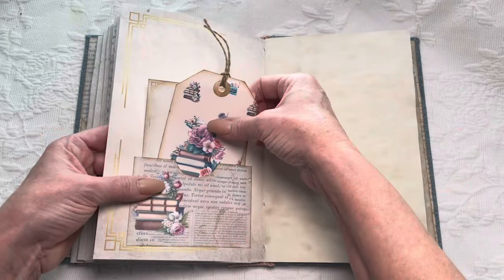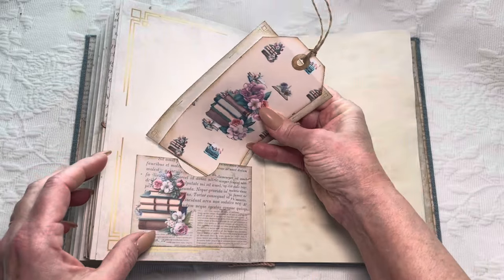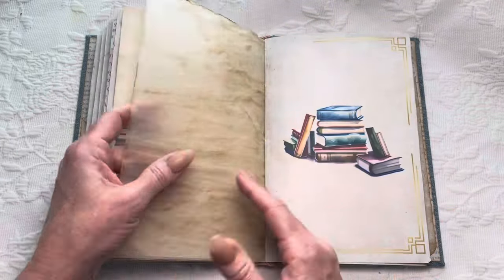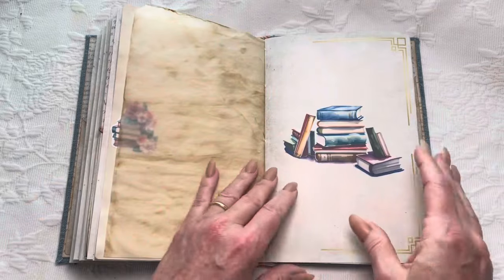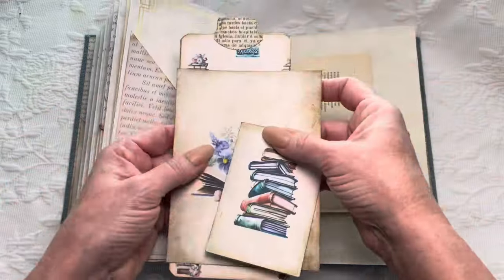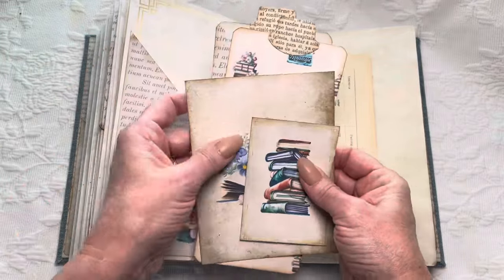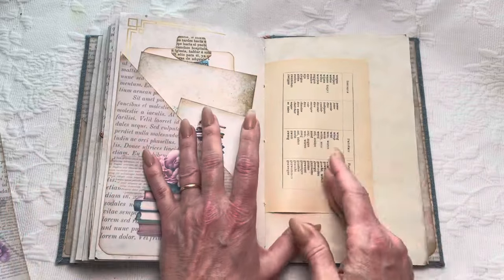Here we are at the last signature. Again, tags and cards galore. Blank pages, stickers. I had to include this — of course this is tracing paper that I've coffee dyed. I always have to have one piece of something that's going to crinkle in there. I love that sound. So there are small ones, mediums, and I actually have two tall tags here — I'll probably move one of those. I didn't realize I had two of them stuck together.